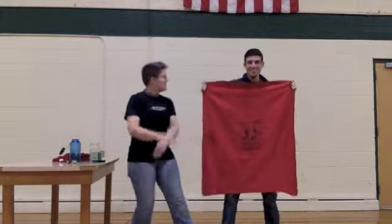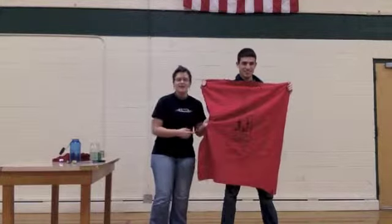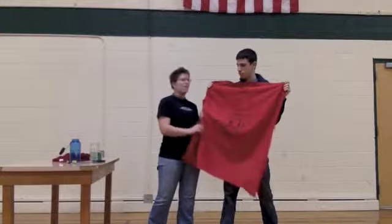Dan Farnier to help me out. He will be my fire assistant, and he is holding my safety blanket. This is just in case I end up getting caught on fire and start burning — he'll make sure to put me out very safely before I get seriously injured.